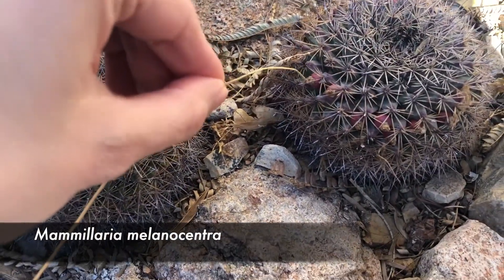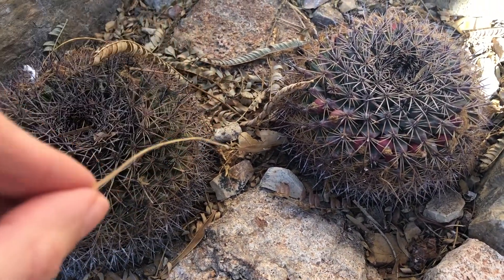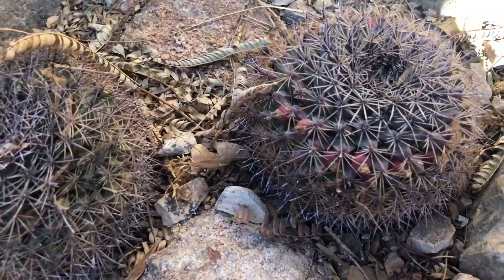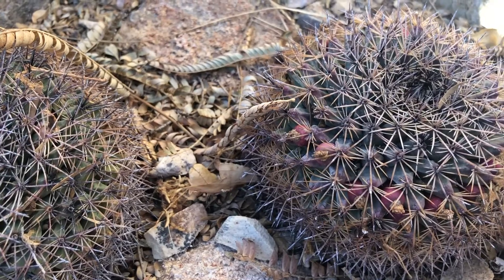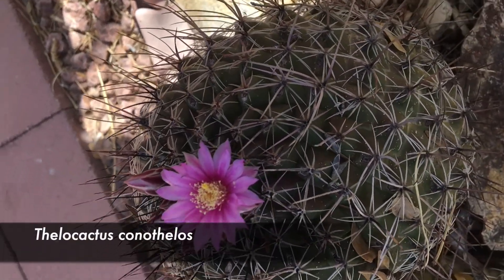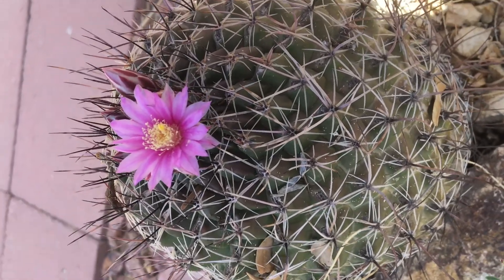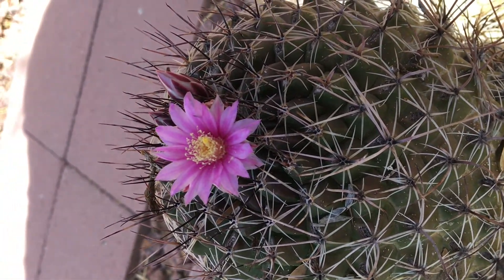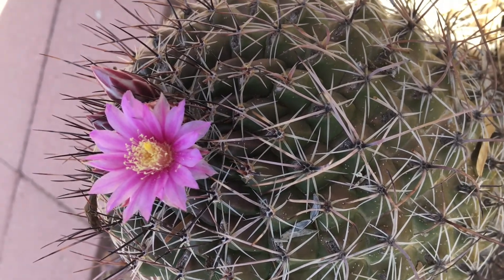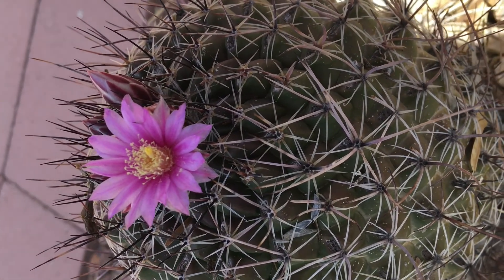Sometimes you will even see what looks like chilies or some fruit hanging out in there. It just looks a little bit different in color. And those are the actual seeds, which means that if you were able to collect them or pick them up from the floor, you could grow more cacti out of those seeds.